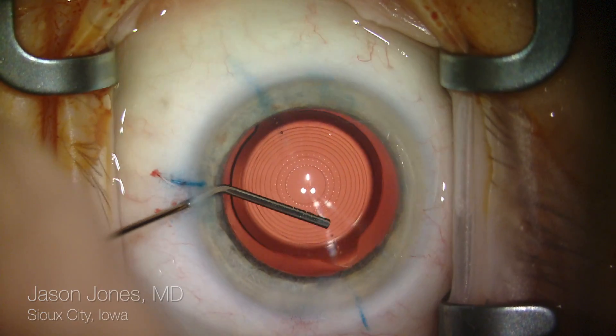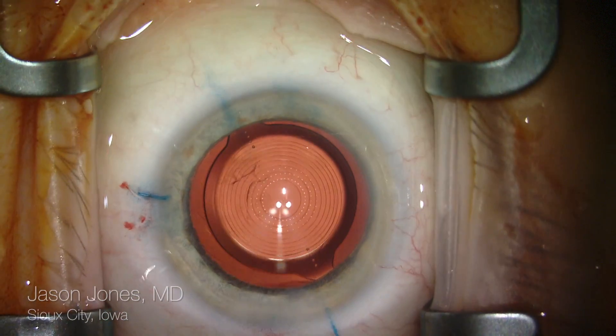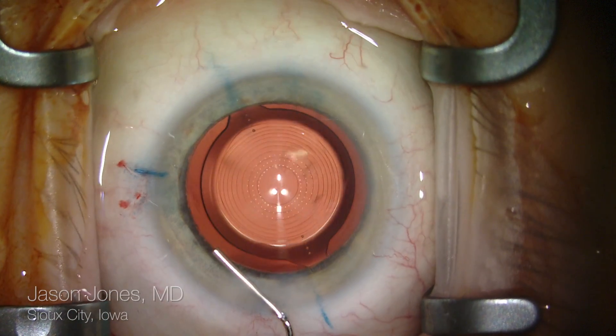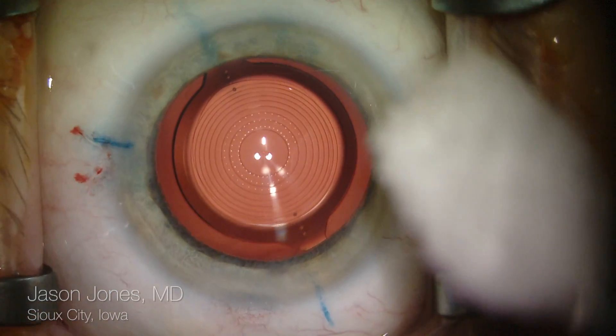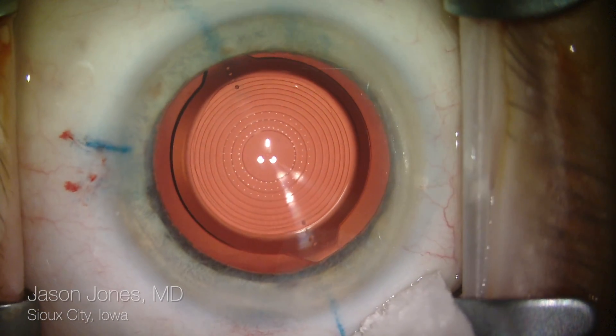I'm also going to observe here for concentric alignment to the ring light array that you see here, and I'm asking the patient to look towards the central fixation light in the center of the optic. This allows for best orientation and an excellent result.